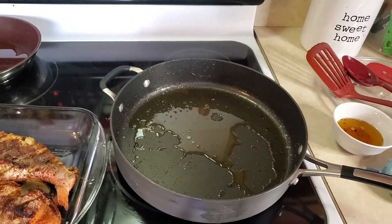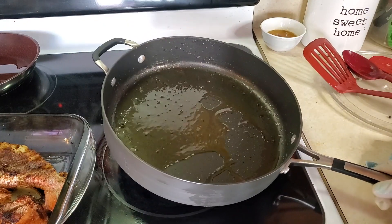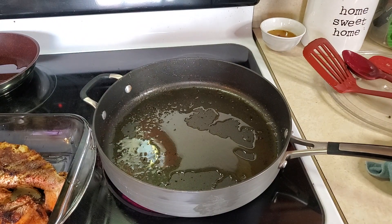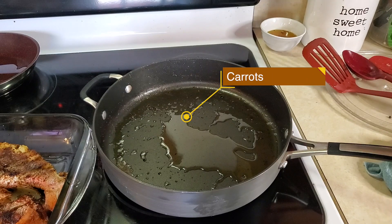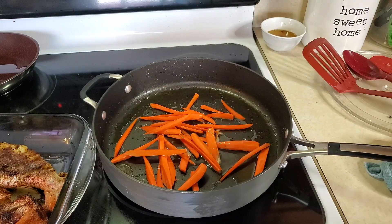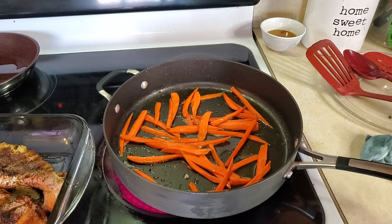I've gone ahead and taken out most of the oil that was in the pot. I just leave a little bit in there to sauté my onions, peppers, and carrots. Now I have the carrots already cut up in julienne style and I'm going to put those in first because they take a longer time to cook. So I'm going to sauté those first, then put the onions and other things in there.